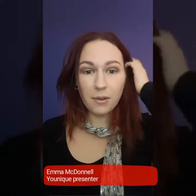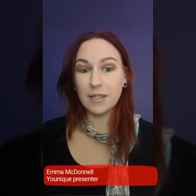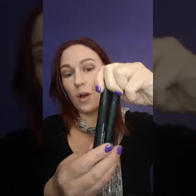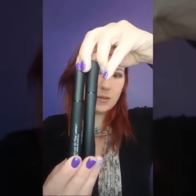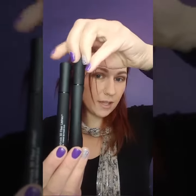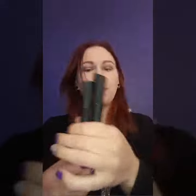Hey everyone! Today I'm going to show you our 3D Mascara. So it comes in two tubes — you've got your longer one and your shorter one. It's a two-step process: you've got your gel, which is the taller one, and then your fibers, which is the shorter one.